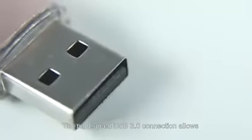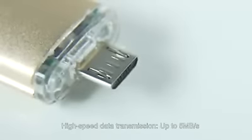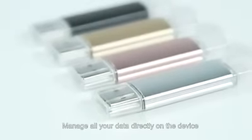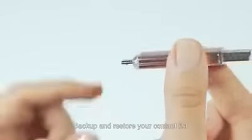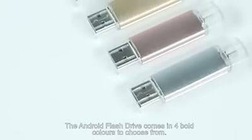The high-speed USB 3 connection allows data transmission up to 5 megabytes per second, providing external memory expansion for your Android phone or tablet. Manage all your data directly on the device. Play back videos and music directly from external memory. Back up and restore your contact list.